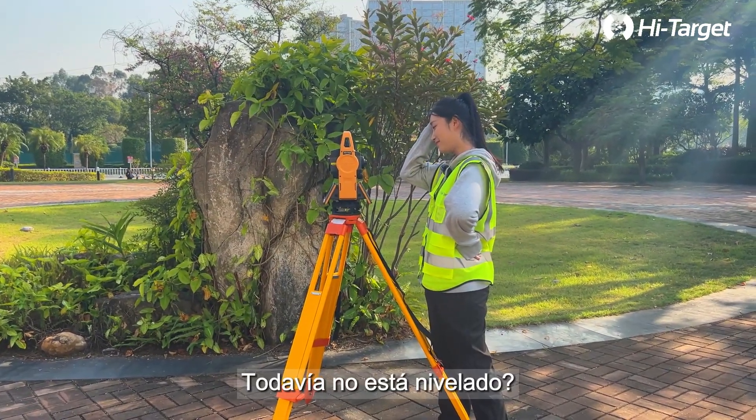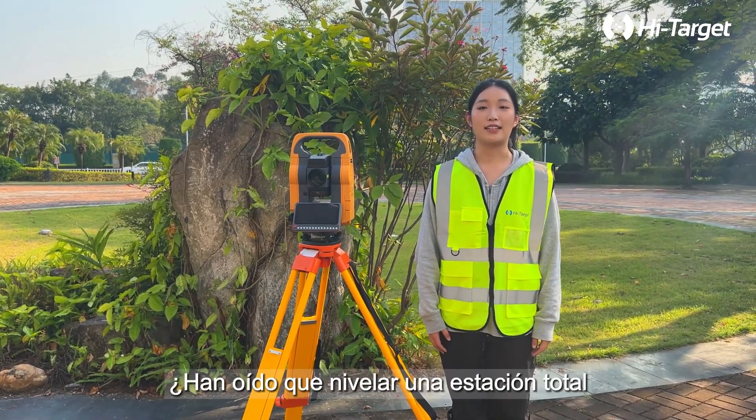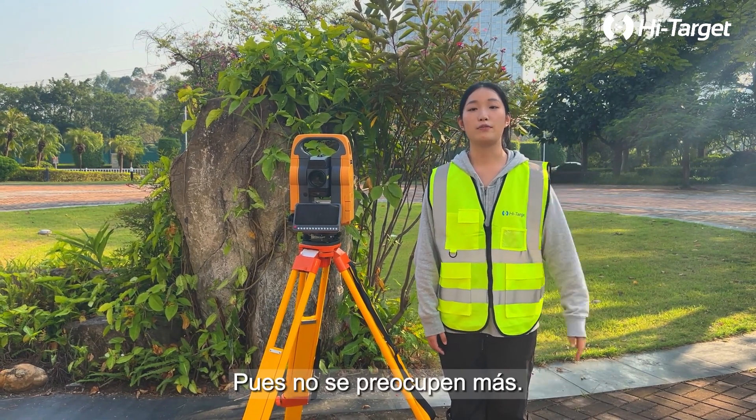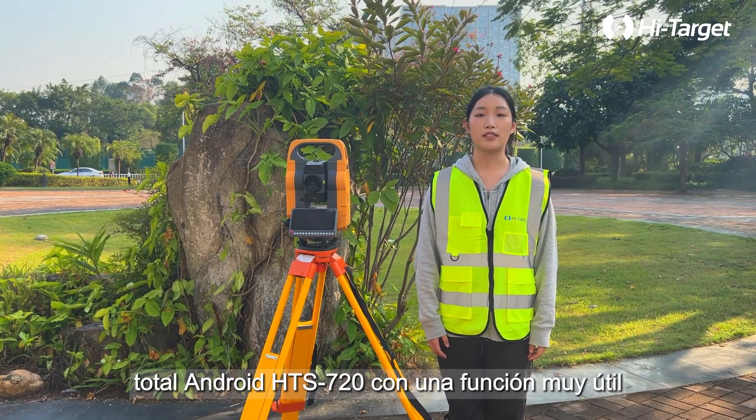Oh my god, is it still not level? Hi guys, I am Ayla. Heard that leveling a total station is a difficult task for beginners? Well, worry no more — we're here to introduce you to our brand new HTS 720 Android total station.